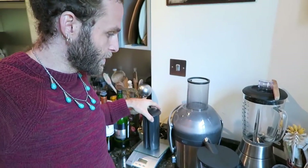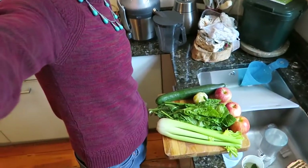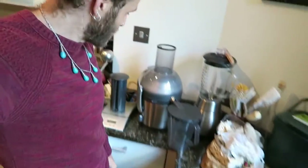So right over here we have the tools of the trade — a lovely juicer. This is definitely not one of the most expensive ones but it works really well. We have all our ingredients ready to be juiced. It's gonna get loud so put headphones on — I'll probably turn the sound down in the video. Here we go, one juice coming right up!